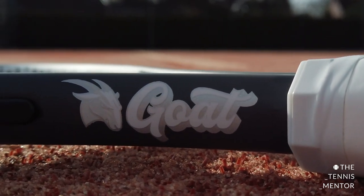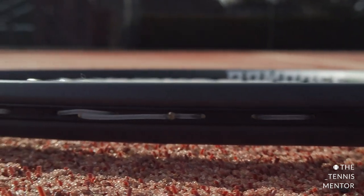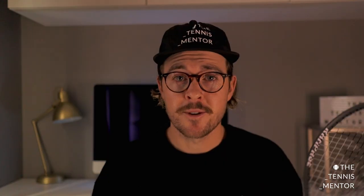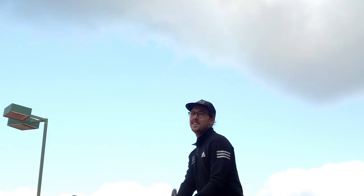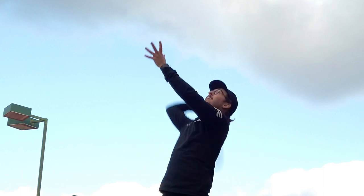Straight out of the box it feels like a £50 racket, and at the time of filming I believe it's £29.99 — so you're getting amazing quality for nearly half the price. I had a play with this yesterday and it feels great. Even before hitting a ball, just swinging it around, you can feel how maneuverable it is — so quick through the air. And the fact that I can put two hands on the grip makes it much more comfortable for my double-handed backhand.